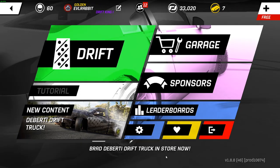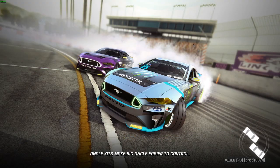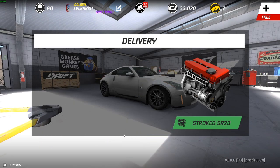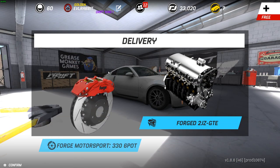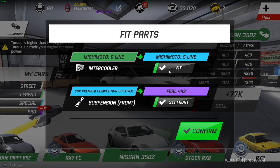So we're here on episode 2 of our 350Z build. If you guys remember, last time we bought a bunch of parts, so it's time to get those parts installed — the 2J and everything. We got our Mishimoto, our Field suspension, our pro angle kit, all of our import parts, and that 2JZ, so we're gonna fit everything.